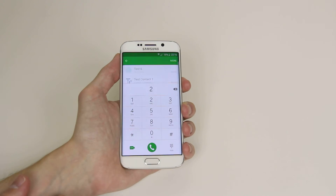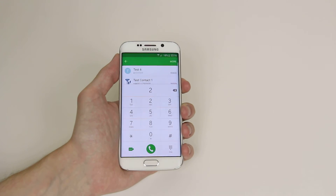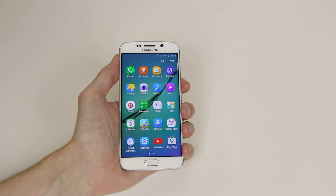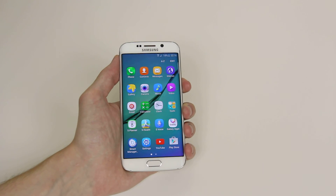As you can see it will now speed dial the number that I have set up, and that is how you set up speed dial on the Samsung Galaxy S6 or S6 Edge.